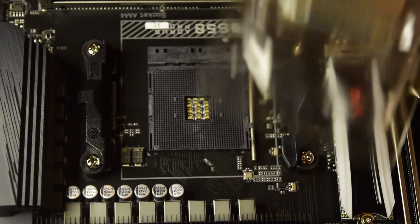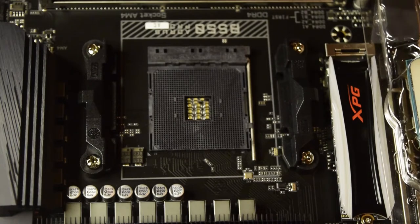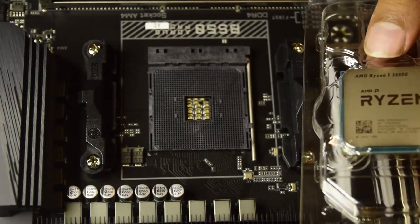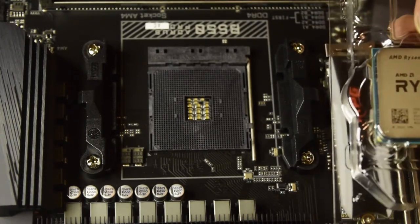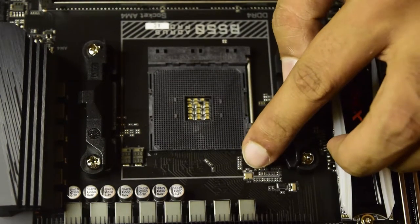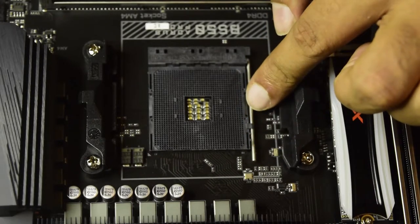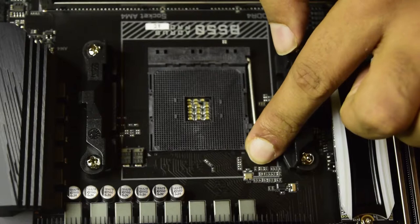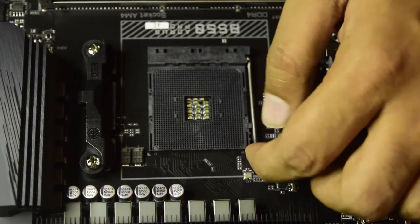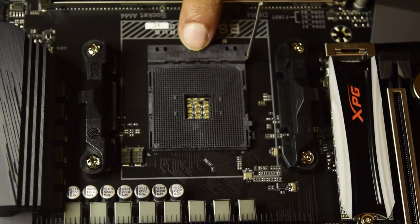Before we move further, there are a few important things you need to know before correctly installing this AMD Ryzen processor onto this motherboard. First, how to unlock this slot: there is a small stick on one side of the slot. You need to push it down, slide it towards the left, and pull it back. This is how you make your processor slot ready to accept the processor.